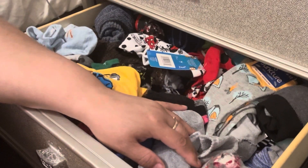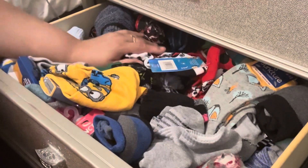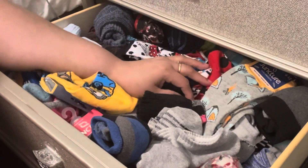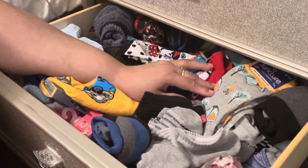Hi guys, welcome back to Estella Wilson Creations. Today's video is going to be me cleaning up this sock drawer. It is 10pm and if you are like me, it's my day off and I don't really want to waste it. I wanted to go through this drawer to kind of organize them and to throw away any old socks or socks that I don't have mates to. So that's what we're going to do today.